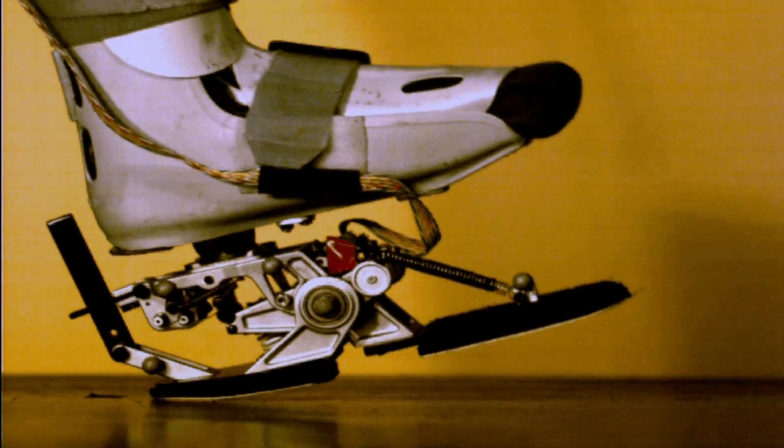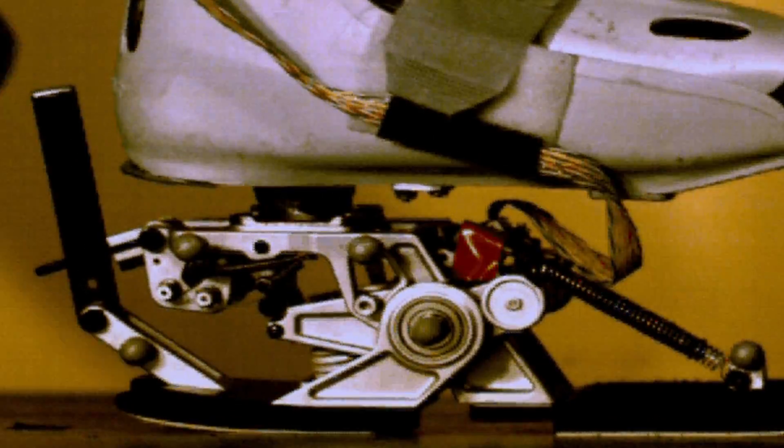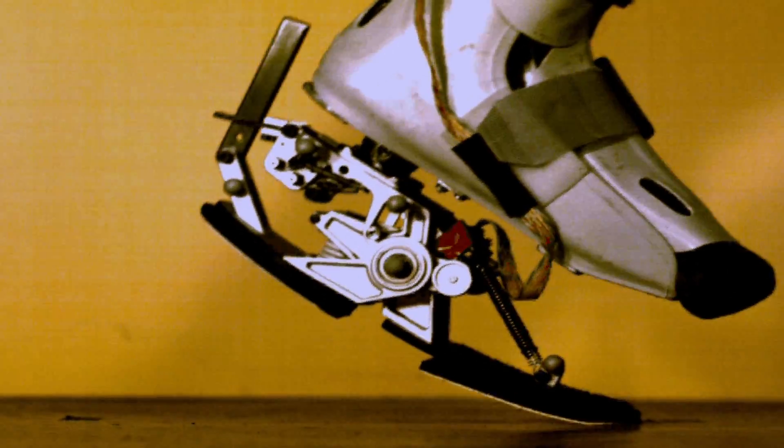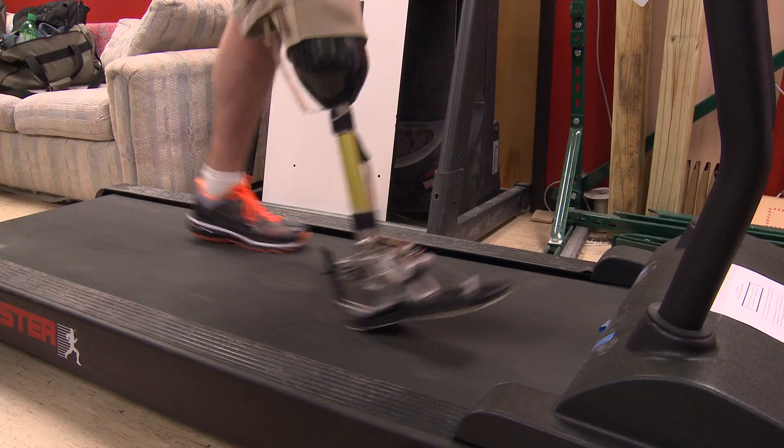When the heel hits the ground, the user's body weight compresses a spring. A latch engages, keeping the spring compressed. When the foot rolls forward, the latch is disengaged and the energy stored in the spring is used to push off the ground with the toe to propel the user's body weight forward, similar to the work the human ankle performs when walking.